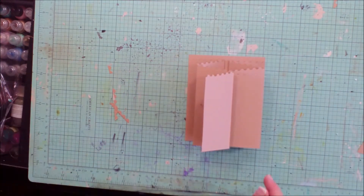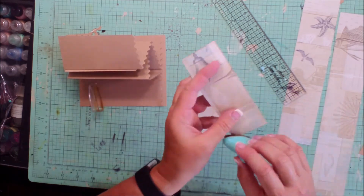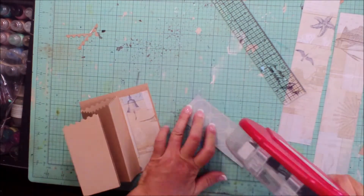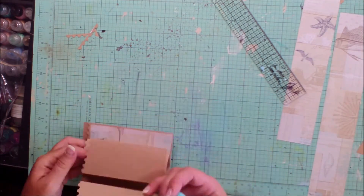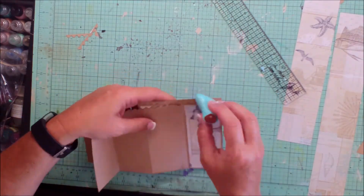See that? It'll stand up on its own. Now some strips of paper just to decorate the accordion — mine were about two inches wide. And of course I did some ink distressing. Got to have some distressed ink edges.